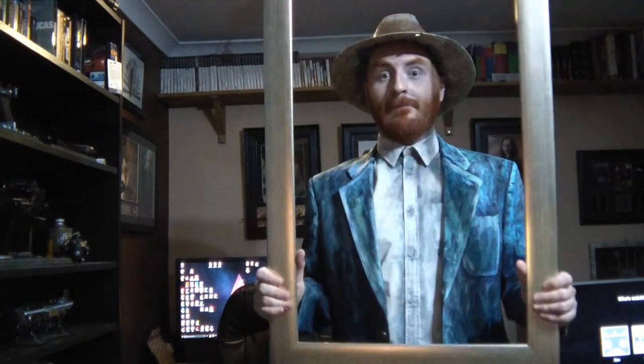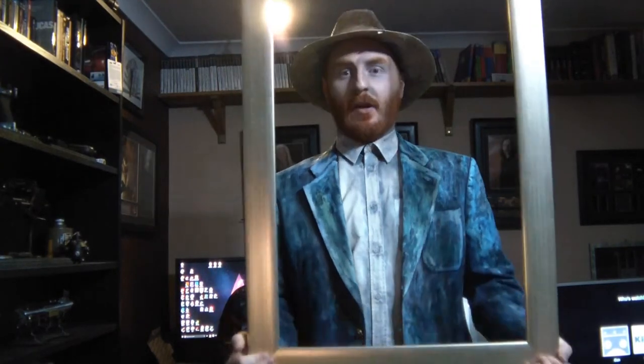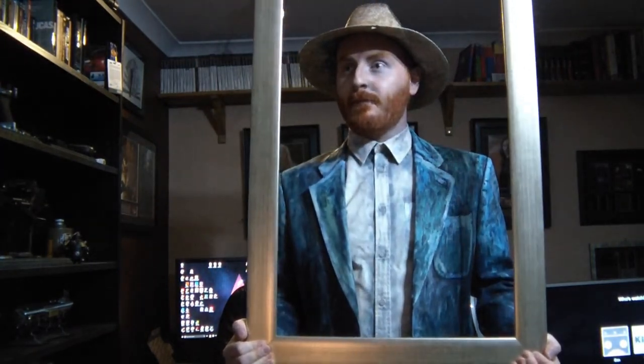So there we are — I'm suitably Van Gogh'd up, all ready to go. I have one finishing touch left to do, which I'm going to grab right now. Look at that — a frame. So, self-portrait. That was it for my quick and easy Halloween costume. I'm going to go and have some fun. If you want to see more videos like this, please don't forget to like and subscribe and I will see you in the next one. Take care, bye bye.